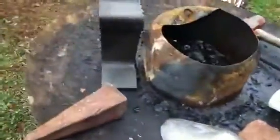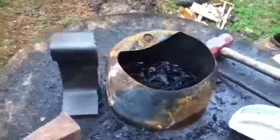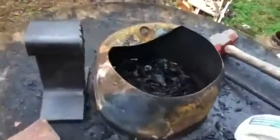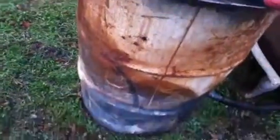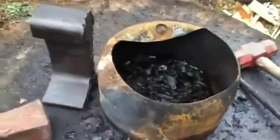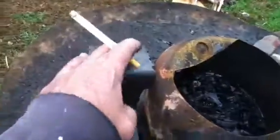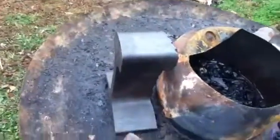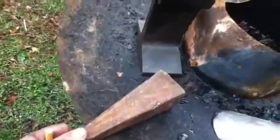Here we go — this barrel with the hose coming out is my forge, made from a drum. There are some other drums inside. Here's my twenty dollar piece of steel I bought for a beginner's anvil, and another piece I found.